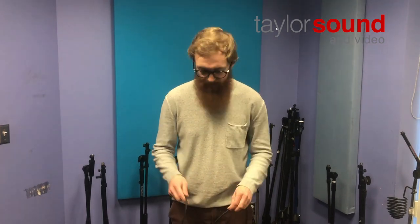Hey, this is Matt Grosso with Cloverleaf Audio Visual. I'm here with a Taylor Sound tip of the day: how to properly over-under wrap a mic cable.